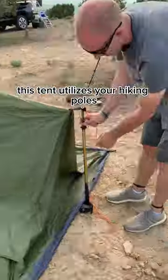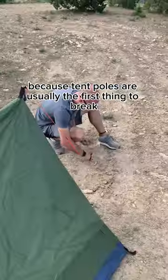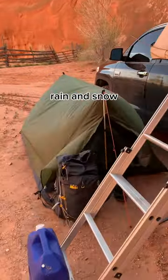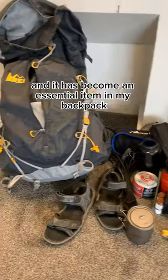This tent utilizes your hiking poles instead of providing tent poles, because tent poles are usually the first thing to break. My tent has endured extreme wind, rain, and snow, and it has become an essential item in my backpack.